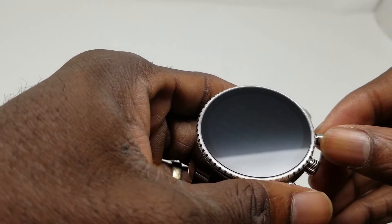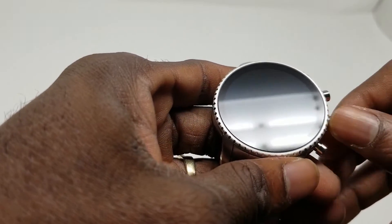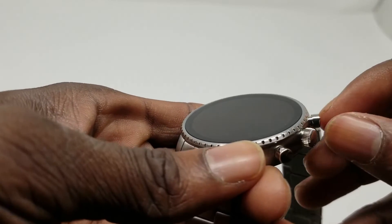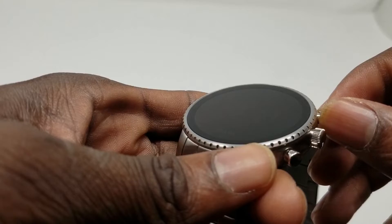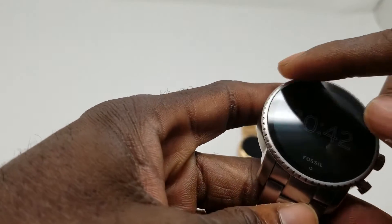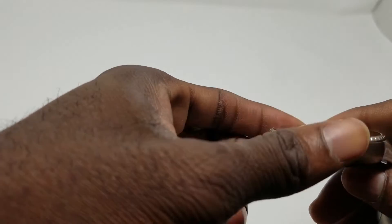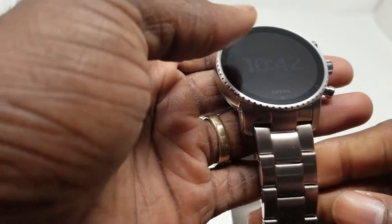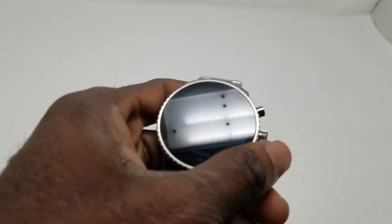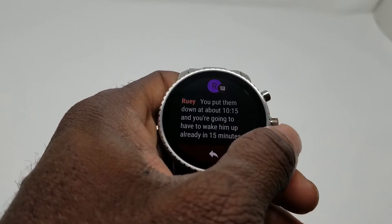One thing I like about the design — these little crowns on the side have little wheels that spin. One is used to navigate, and the other just spins for aesthetics, which is cool that they went the extra mile. Look at the holes all around — they definitely took time to craft this. All metal build, hard solid metal, looks good, feels good. Really digging this design for a smartwatch.